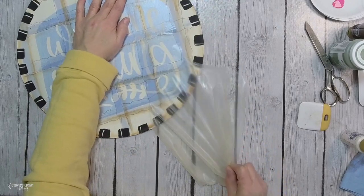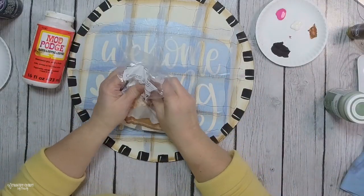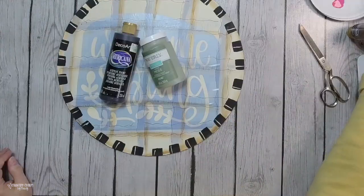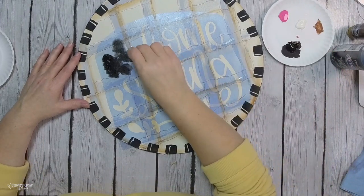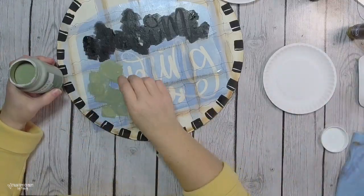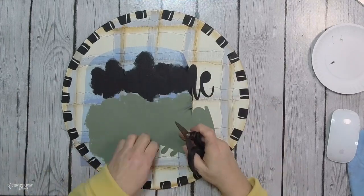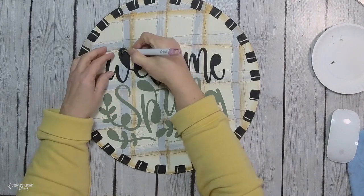A tip I picked up from a fellow Cricut person: I add a thin layer of Mod Podge onto my Cricut stencil first so it kind of seals it and I don't get a lot of bleeding. Then I give thin coats of paint — usually three coats — applying with a makeup sponge by dabbing it on. I do black for the Welcome, then moss green Waverly chalk paint for the green leaves. Once it's dry, I take off the stencil, using scissors to cut off some of the tape to make removal easier.